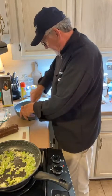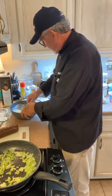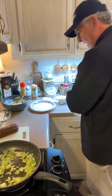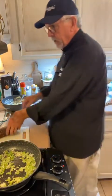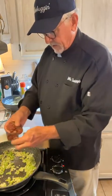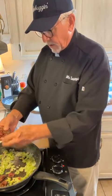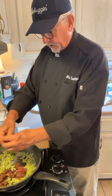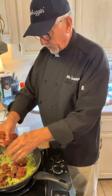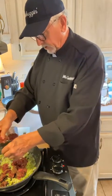We've got our cheese mixed up real good, that's ready to go. We're going to set that aside. Now what we're going to do is pinch the sausage into the skillet with the onion and the celery — we want to brown the sausage.